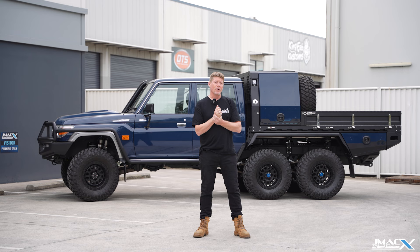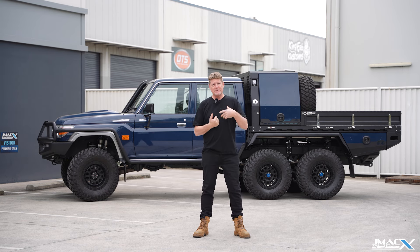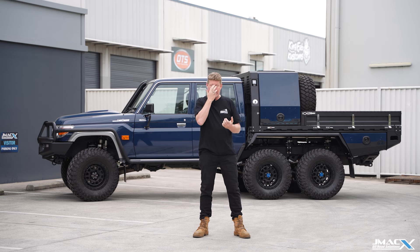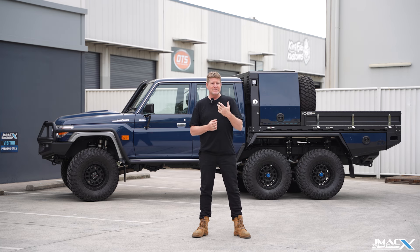We want to do a walk around of our blue 6x6 70 series. This particular car was bought for R&D — it's the new J7 model, a 2023. We brought it out to build a vehicle for ourselves; it was actually my replacement vehicle for my old 6x6. Because it was the J7 model, we wanted to do additional testing, so we decided to build a new 6x6.